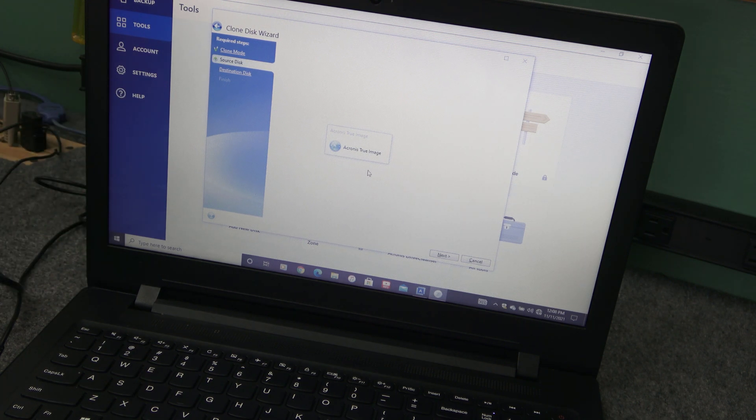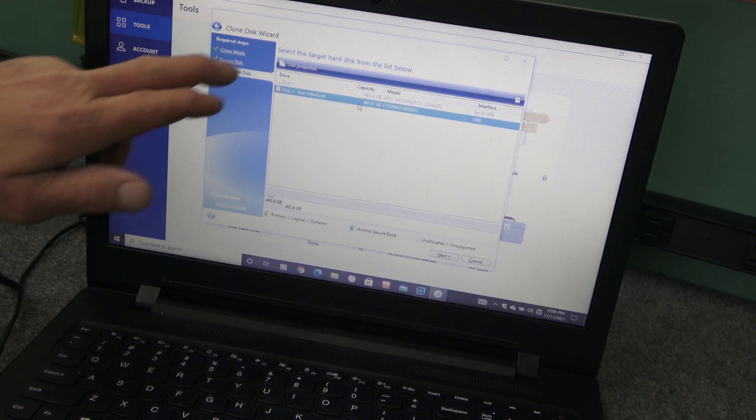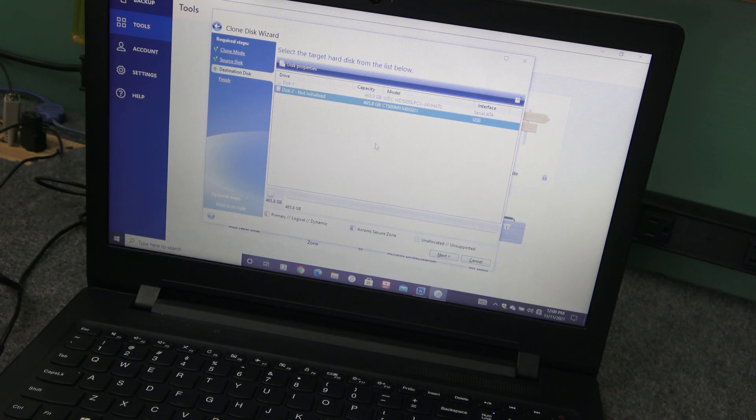These steps can take a little bit of time, so be patient. Don't use your computer for other things while it's cloning — no surfing the internet or whatever. Just start it, walk away, let it finish, and you should get a good clone. Now if you've got a bad hard drive with bad sectors and the computer still runs but is really slow, this process probably won't work for you. We're going to choose our target drive — it sees the CT drive, that's the Crucial 500GB. Click it and hit Next.